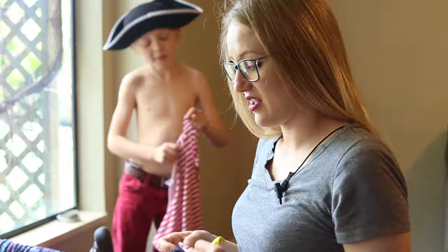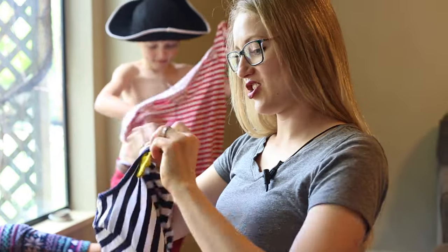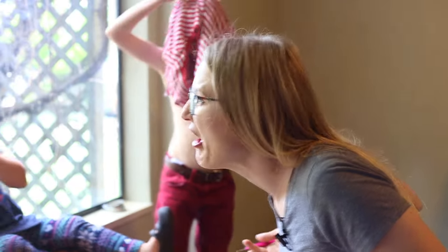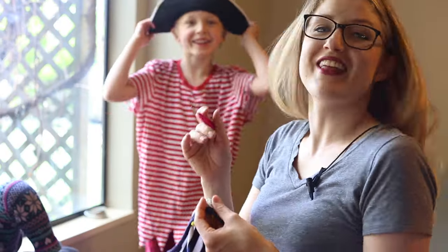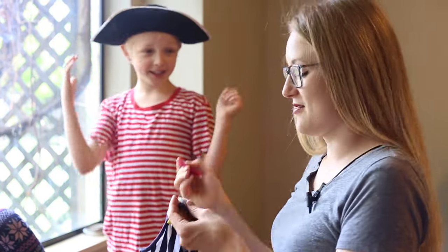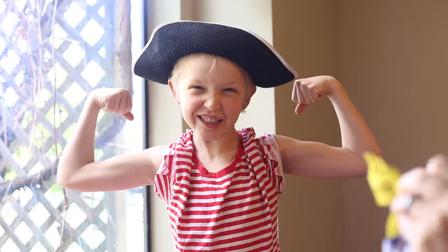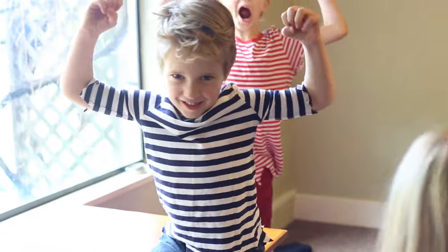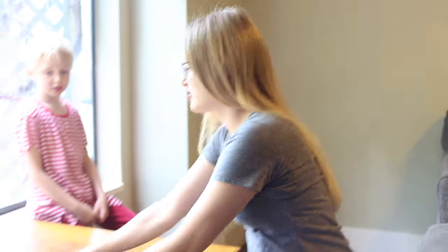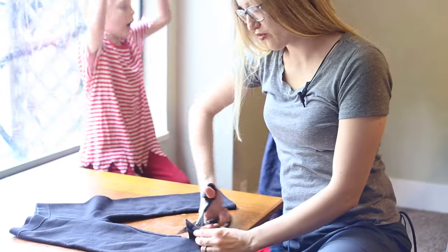This one I found in the girl's section — it will be for Corbin, even though he's a boy. I'm going to unstitch this bow on here and make it look more masculine. Then I'm going to cut the sleeves and the bottom of the shirt in the exact same way. Here I've got Corbin's pants, also from the thrift store for super cheap. I'm going to do the exact same thing to them and make them look raggedy.